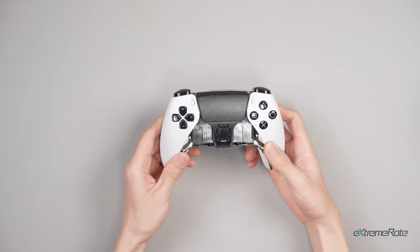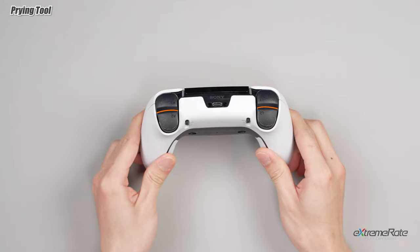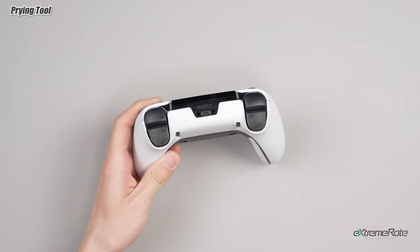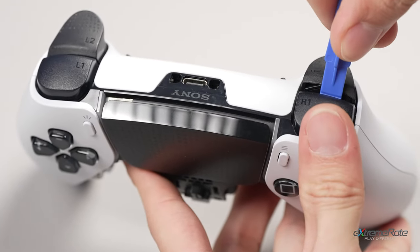Use the flat end of the spudger to pry both the R1 and L1 shoulder buttons off the controller. This may be a bit hard to pry — you can try to wiggle and lever the buttons.